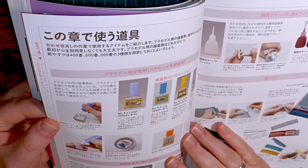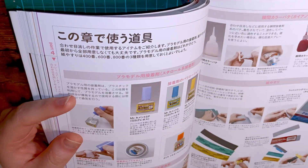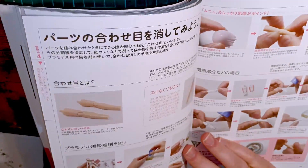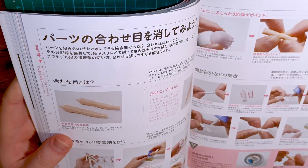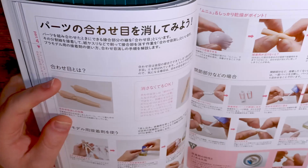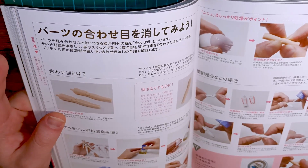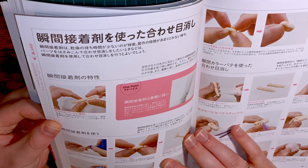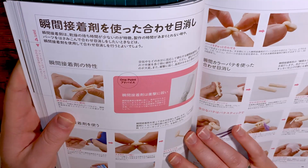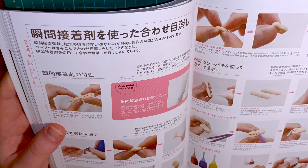Now we're onto Section 4 — clean-up and seam line removal, which is quite informational and helpful. Back when I originally started out modeling, I would have loved to have had something like this to help me out in the very beginning, but I didn't have that luxury because I never looked into a manual back then. But basically this is all about cleaning up seam lines.